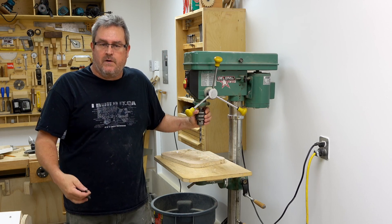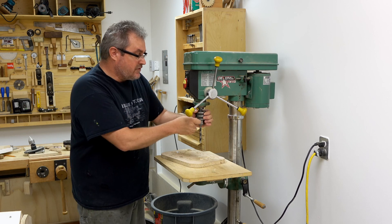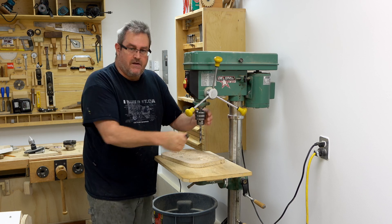In the video where I made the hand wheel for my router lift, I made a comment saying that if you really want your drill bit tight when you're using one of these key chucks, you need to tighten all three holes.